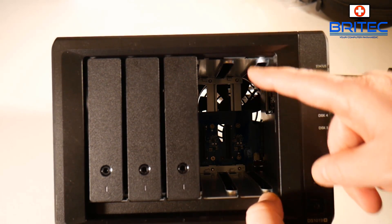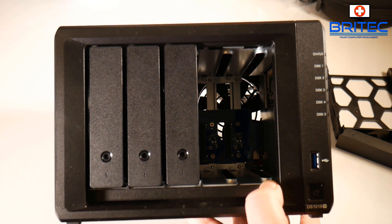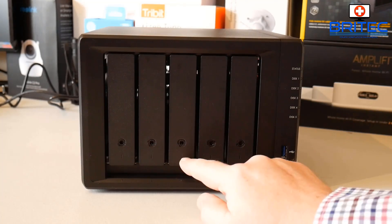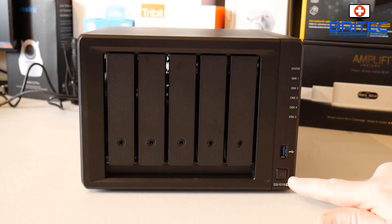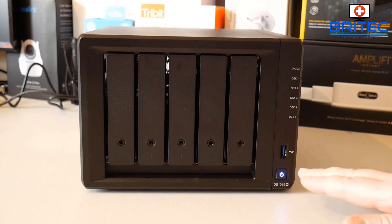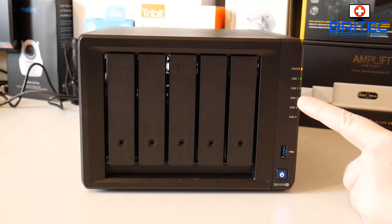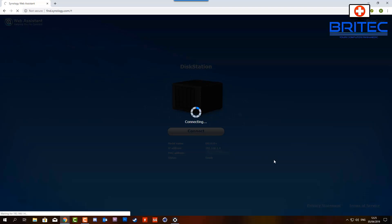I've removed two bays so you can see inside the board of the NAS drive. I've only populated three drive bays, which means I can populate the other two at a later date. I've got three four-terabyte drives in here. Let's power it up and get it set up. I'll go to find.synology.com - you should see the yellow status light because we haven't created any volumes yet. It's now detected my NAS drive on the network.